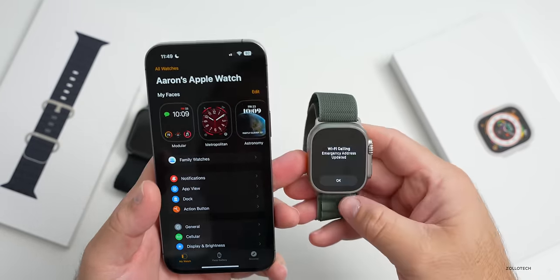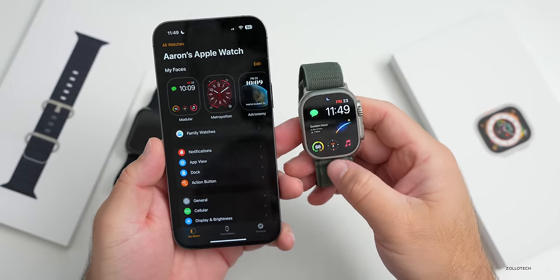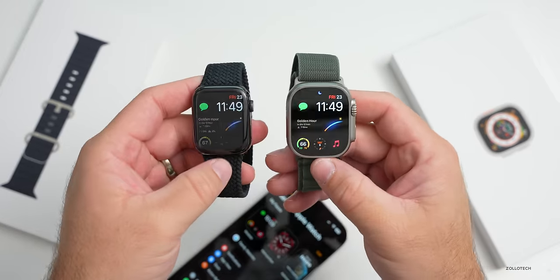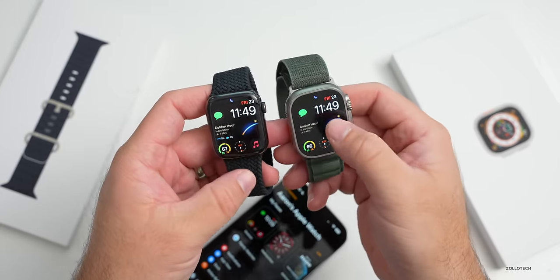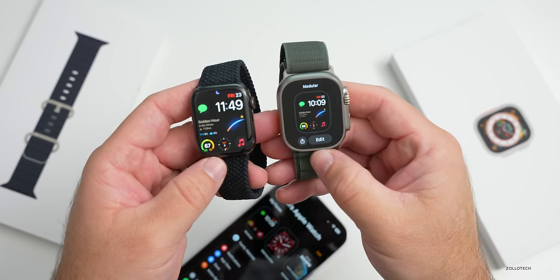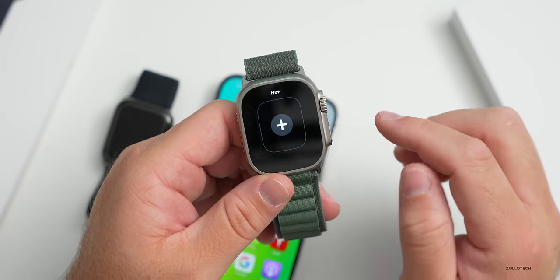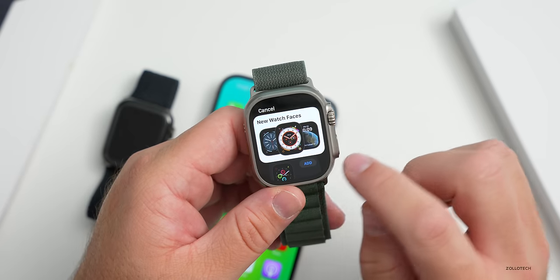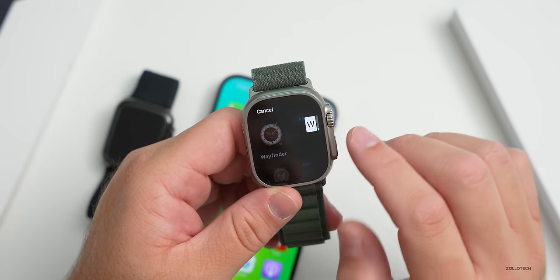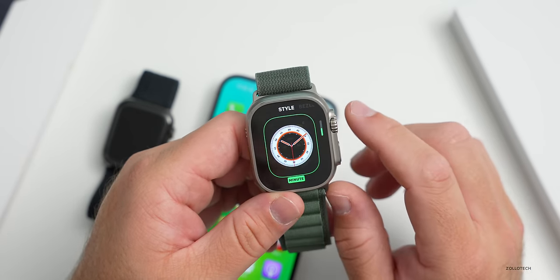It says 'Welcome to Apple Watch.' We put in our passcode, and on the watch it says 'Wi-Fi calling emergency address updated.' It moved everything over from the previous watch - this is Infograph Modular. There's also a new watch face. Let's add the new Wayfinder watch face - press the plus button and scroll down alphabetically. There it is: Wayfinder. Let's add it.